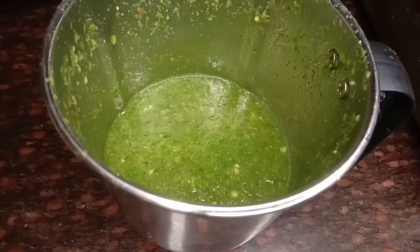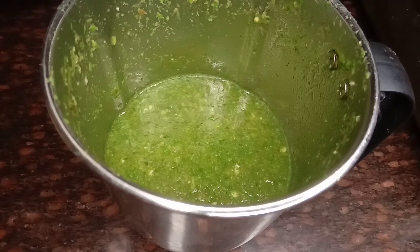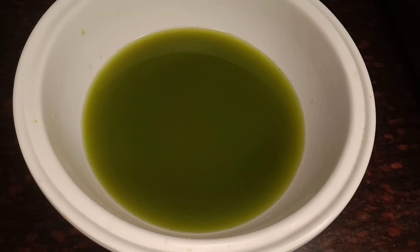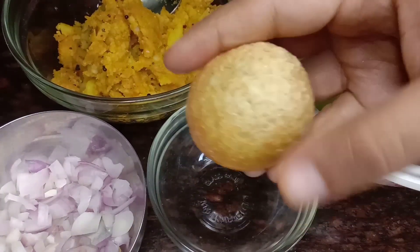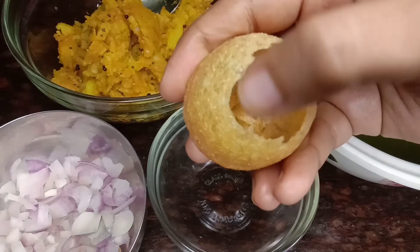Now the stuffing is ready. For the chutney: coriander, pudina, tamarind, green chilies, and a little salt. Add a little water. This is clear water — now the stuffing and masala are ready.